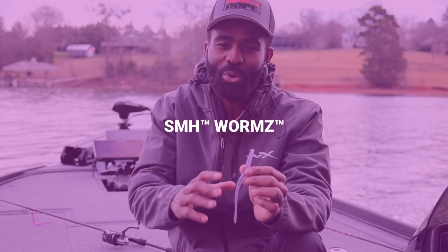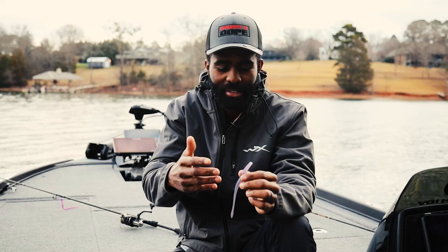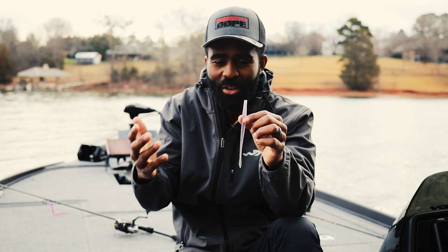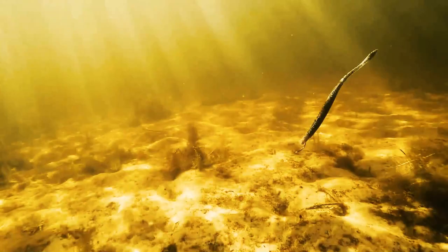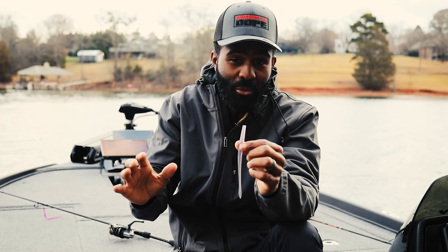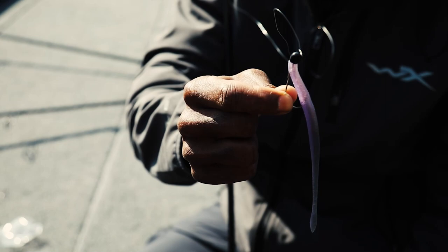Moving on down to the business end — this is what makes the whole system what it is, the soft plastic. If you don't believe me, just start researching tournament results and you'll find that it's always simple baits that do the best in events. I noticed even in my own tournaments that I used a six to six and a half inch worm a lot. I've used it for flipping, I've used it for drop shotting, I've put it on jig heads, I've put it on shaky heads, I've used it for Niko style fishing. There's just so many different ways to fish a six to six and a half inch worm.